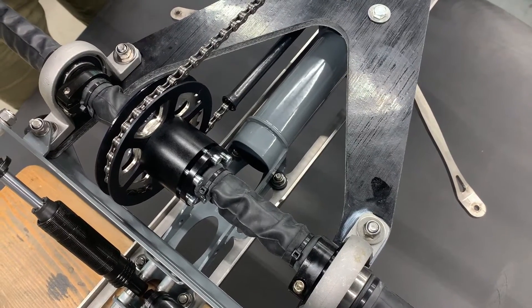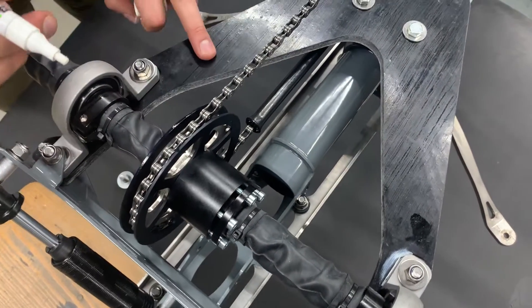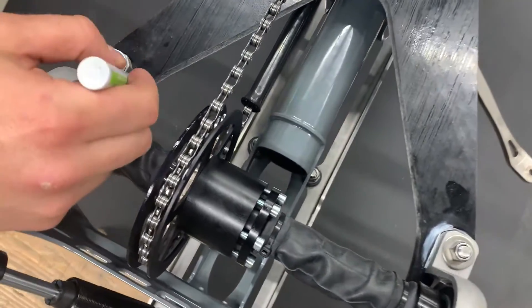Before we do any loosening of the bearings, we mark the position of the bearing on the leaf spring. We can use a marker to do that.